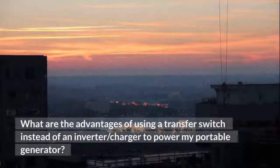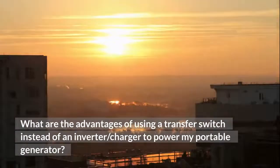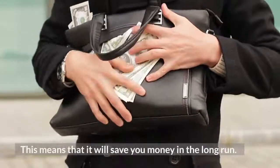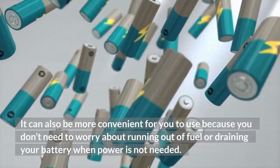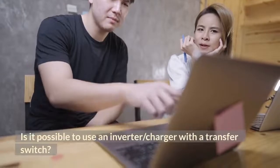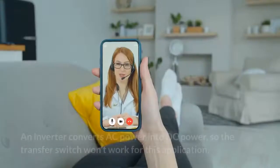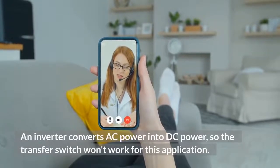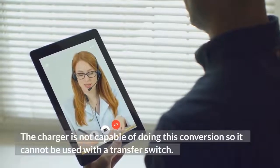A transfer switch is a less expensive option than an inverter or charger, which means it will save you money in the long run. It can also be more convenient because you don't need to worry about running out of fuel or draining your battery when power is not needed. An inverter converts AC power into DC power, so the transfer switch won't work for that application. Similarly, the charger is not capable of that conversion, so it cannot be used with a transfer switch.